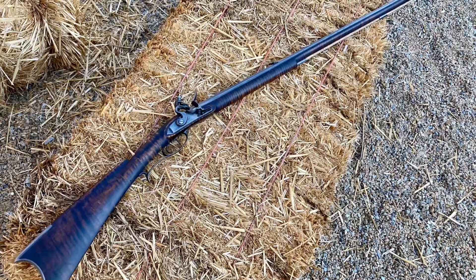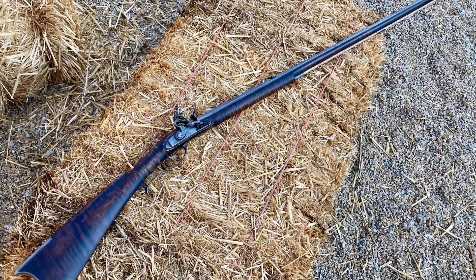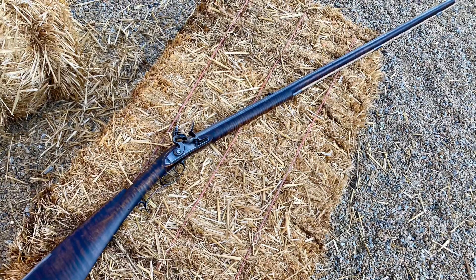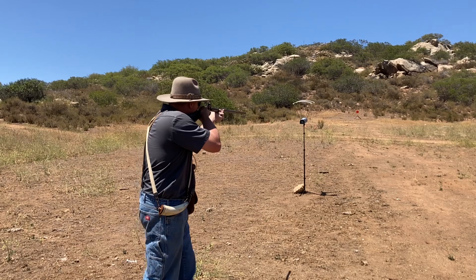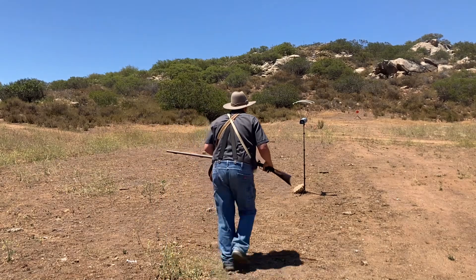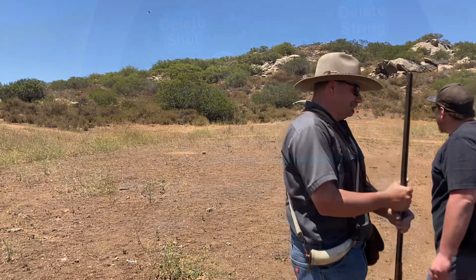Like all the other tests, we're going to run it through my Kibler SMR 45 with 50 grains of powder, a 20-thousandths patch, and a 440 round ball, and all of the shots are primed with the same powder they're charged with. Here it goes — so here's the sulfur-less. 1135. Wow, it really loses some chutzpah with no sulfur.